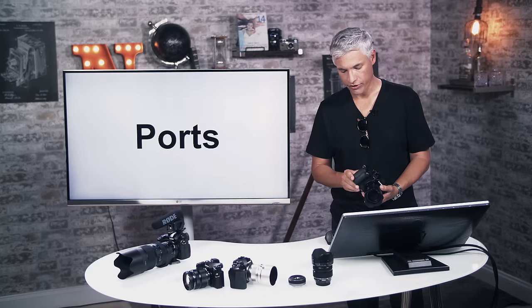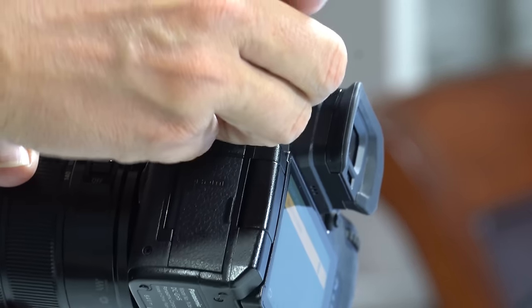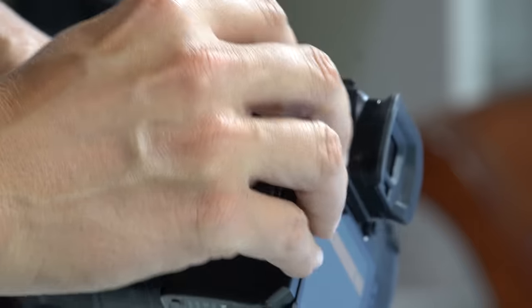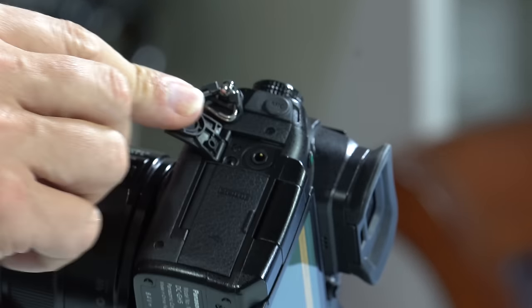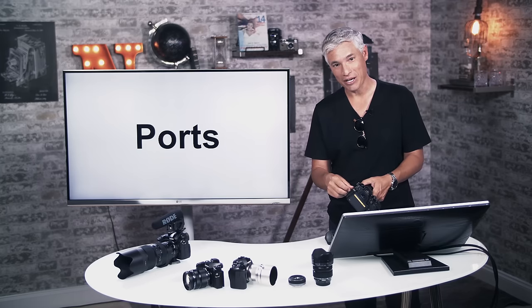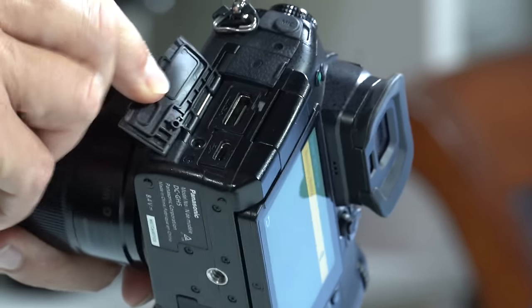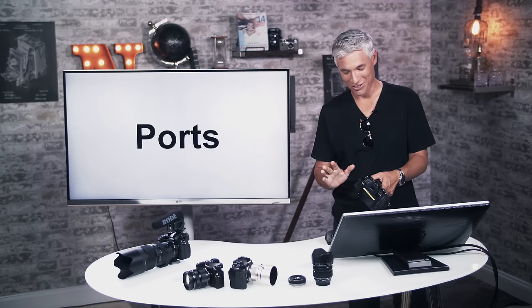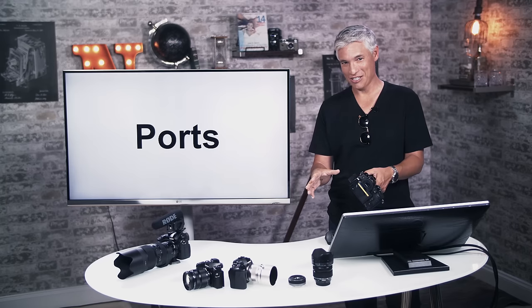The physical ports on the GH5 are everywhere, mostly along the left side. Separate from the others is the mic jack — you can run in a shotgun mic, lavalier mics, or whatever. Right below that is the headphone jack for monitoring sound; I suggest using both if you're recording video, because you won't know if wind is hitting the mic or if you're getting wireless interference. There's also a full-size HDMI port — thank you Panasonic — for running to an external recorder.